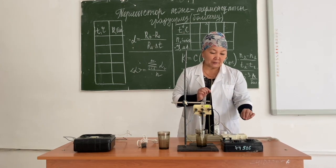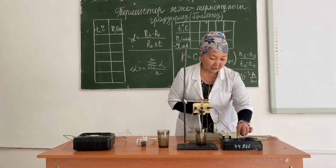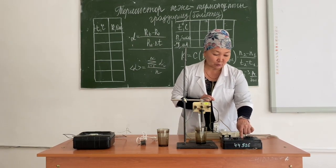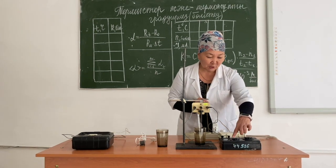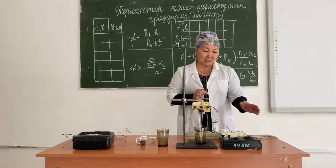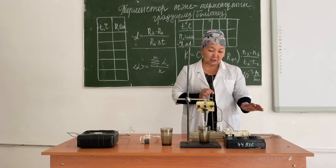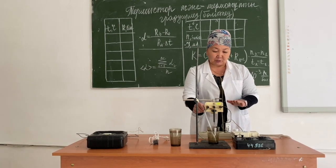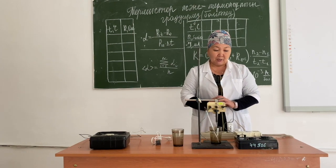Let's take a look at the Wheatstone bridge. On the handle of the scale, we are able to measure the resistance value. The amplifier is located here and is set to 1000, which means we must multiply the obtained resistance value by 1000. This button is a key disconnector — when we press it, we close the circuit; in the normal position, the circuit is disconnected. First, we need to measure the initial resistance, that is, the resistance of the thermistor at room temperature.